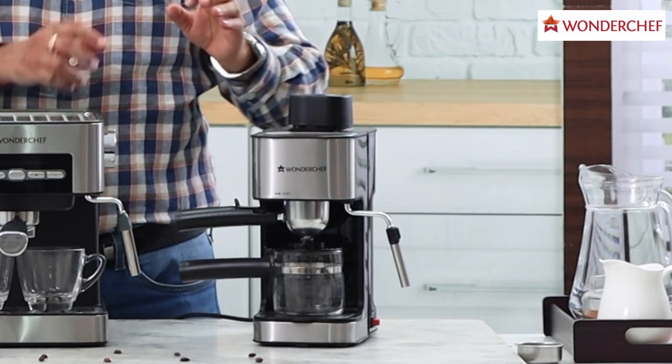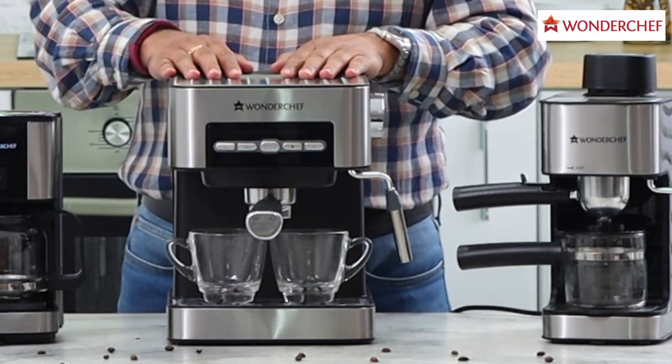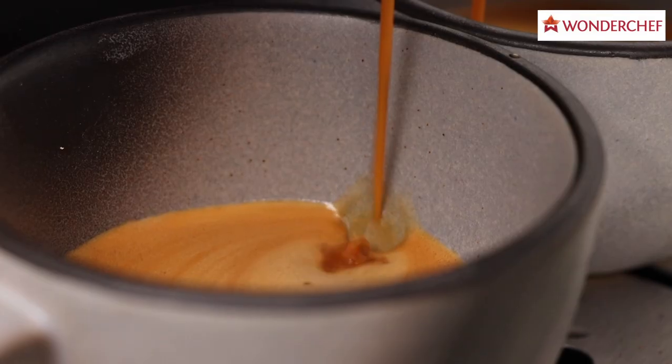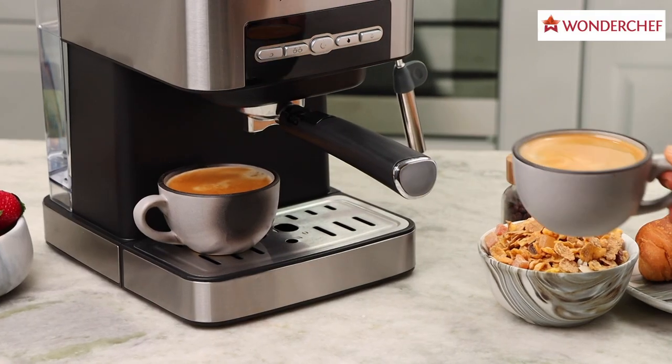In the five-bar machine, the water is passed under five bar, or five times atmospheric pressure. In the 15-bar machine, it's 15 times atmospheric pressure. When water passes through the machines under high pressure, it extracts the essential oils of the coffee, which lend it its crema — the cream on the top — and its sweet aroma.